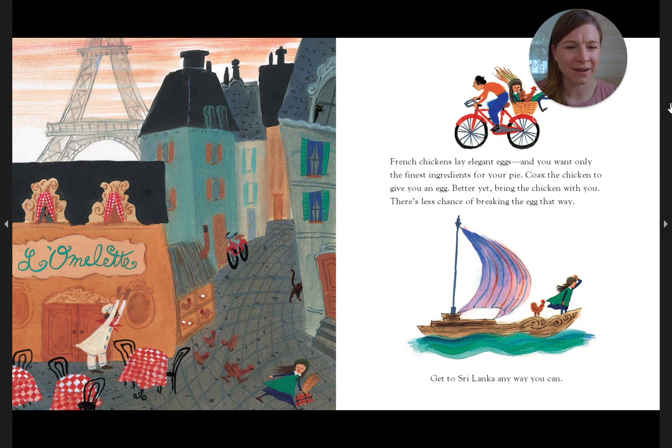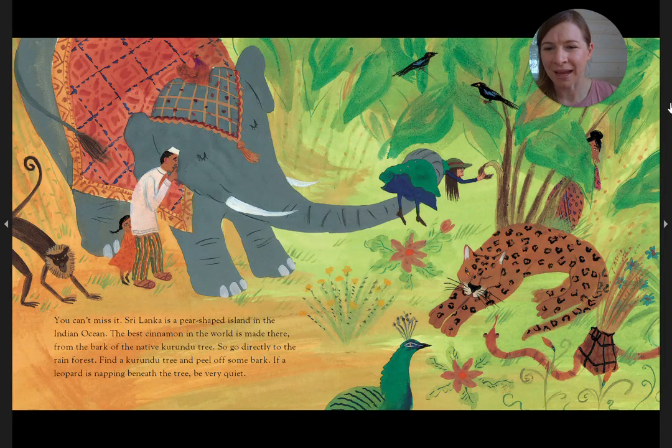Get to Sri Lanka any way you can. You can't miss it — Sri Lanka is a pear-shaped island in the Indian Ocean. The best cinnamon in the world is made there from the bark of the native Kurundu tree. So go directly to the rainforest, find a Kurundu tree, and peel off some bark. If a leopard is napping beneath the tree, be very quiet.